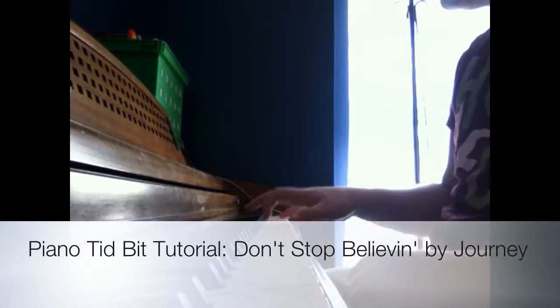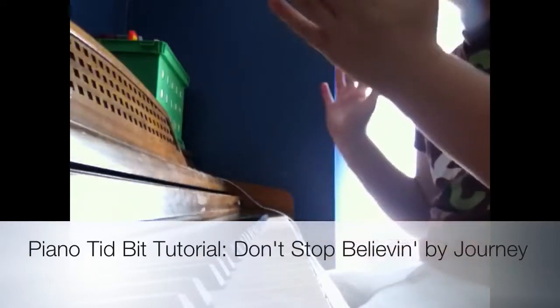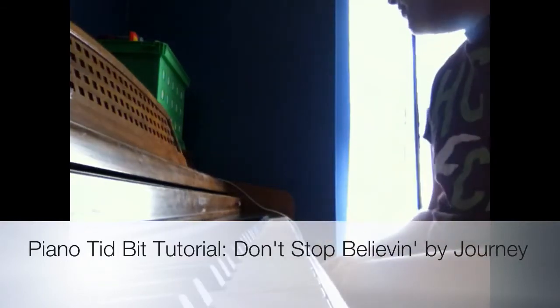There are parts where it goes a bit differently, but I'm not going to teach you those because this is a tidbit. If you guys want to learn the whole song, request it. So let's go to the tutorial.